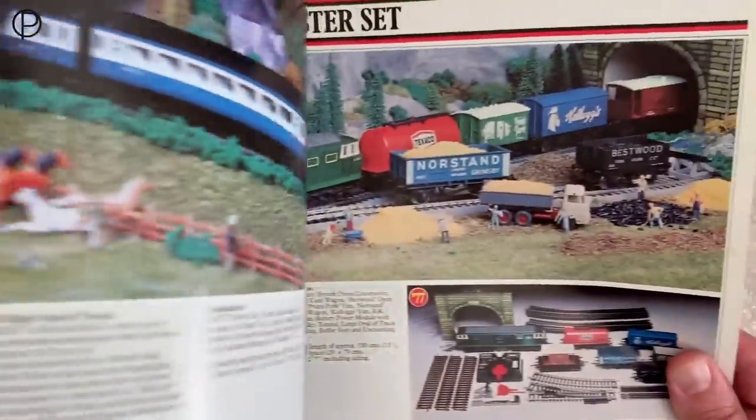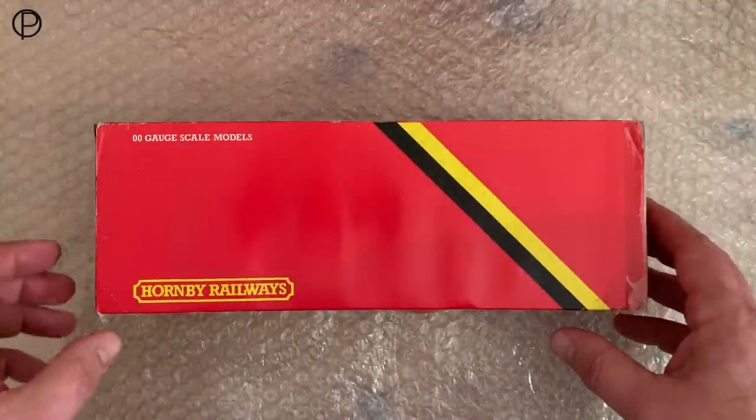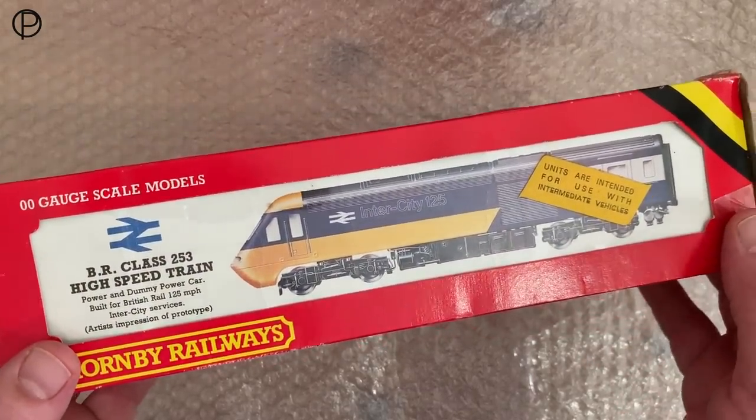The dummy and the power car as a set by itself came along in 1978 I think, and lasted until 1980 when it was replaced by a three-car set.